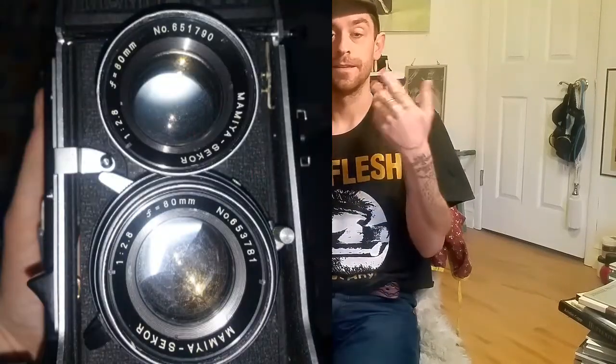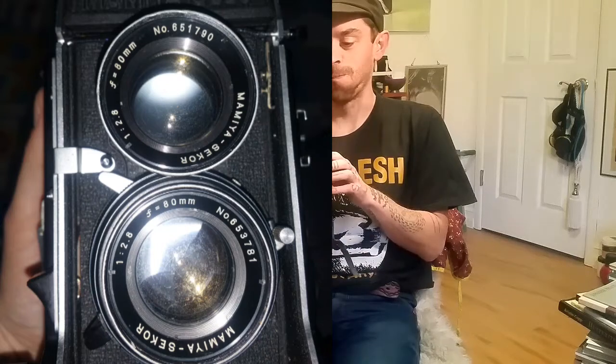I wanted a faster lens because I like shooting stuff in lower light and just getting a broader depth of field. This lens in particular — I'll pop an image up right now — looks like trash. The viewing and the taking lens both have almost like pitted glass. It's so bad that the coating is all messed up.